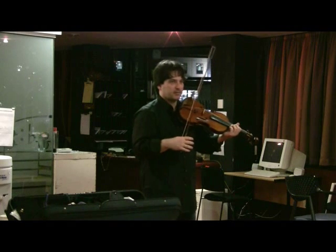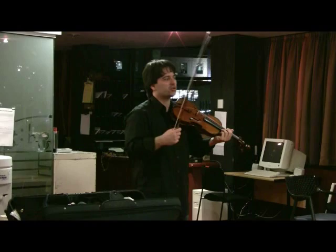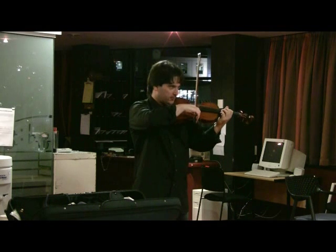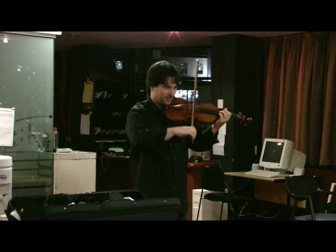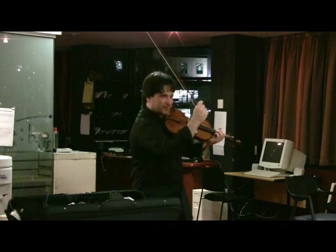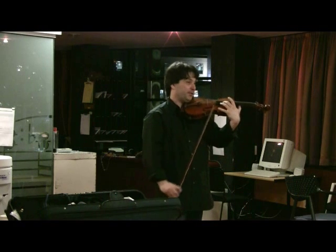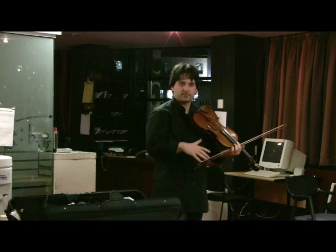Number three I call 'string empathy' — it just sounds good. It's about knowing how much pressure you need to apply to start a good sound. You do the same thing: approach, touch, elevate the pressure to the point where you think you can start a note without scratching. Too little and it scratches; too much and it over-presses. Find that middle feeling, then do it in different places — up and down, different directions, different notes. The feeling differs because the string becomes shorter, and what you can feel changes.